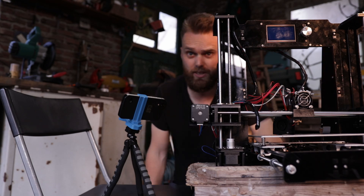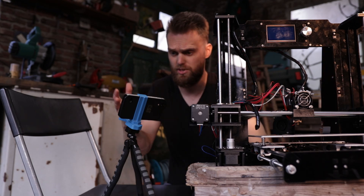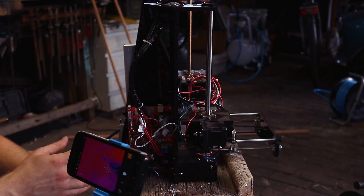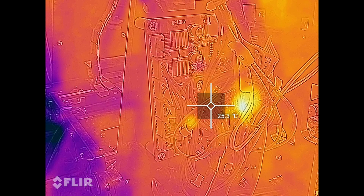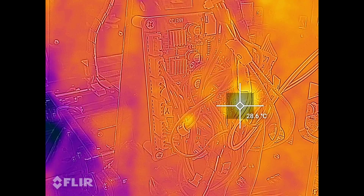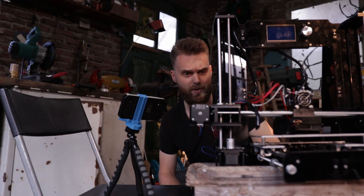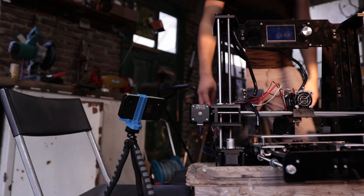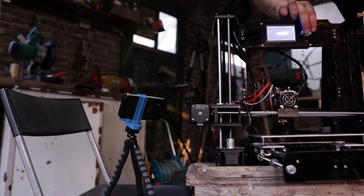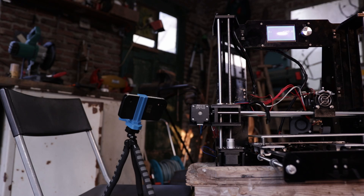I've used this FLIR camera to see if any of the components were getting hot. One component — I think it's the power MOSFET — became slightly hotter. It was around 30 degrees, so nothing too special. Let's see if it still works. Move X. Okay, this thing is indestructible.